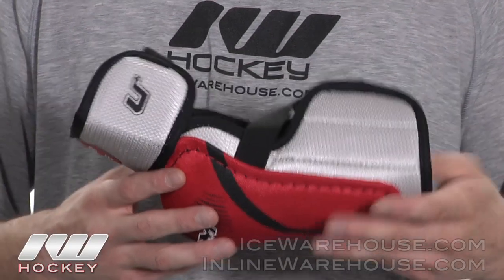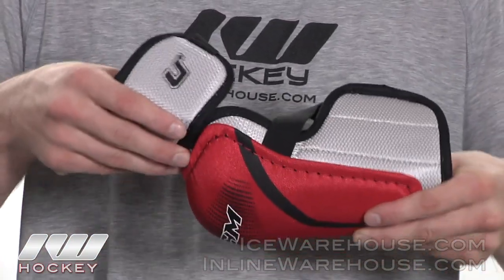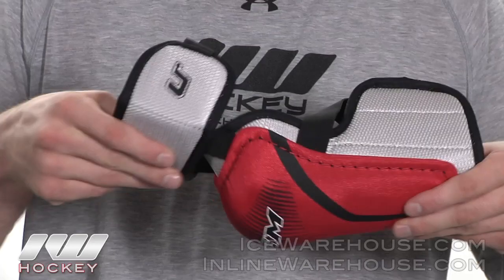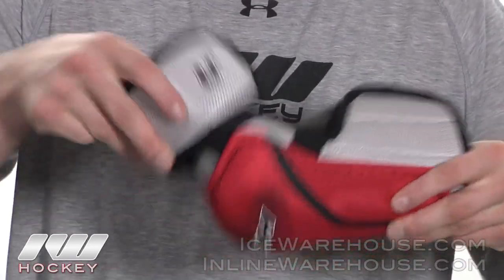Taking a closer look at this elbow pad, starting with the design, they give it a two piece design and what CCM did is they gave it what they call the free flex construction. This is the most affordable elbow pad in CCM's lineup that does offer this free flex construction. The elastic bands will help keep it on there but also give you some mobility.